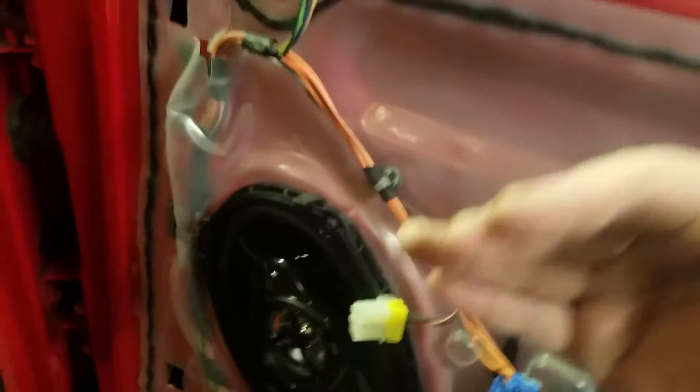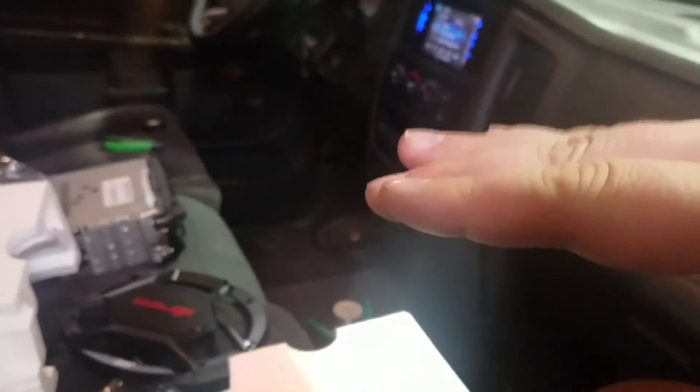When you look at the speaker, you kind of have the terminals sticking out the back. You want to bend those terminals down so that they're in line with the door. You don't want any chance of that wire or those connections getting caught when the window goes down. Just something else to keep in mind.